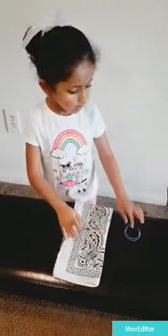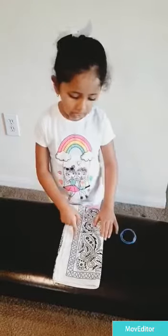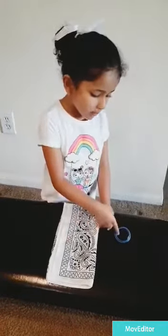Hi friends, today I'll show you how to make the mask. You need a bandana and rubber bands.